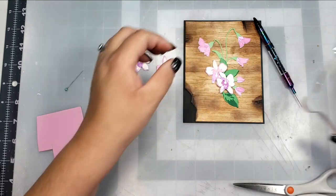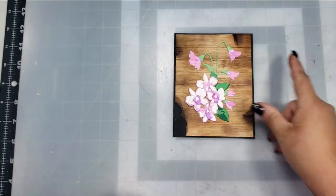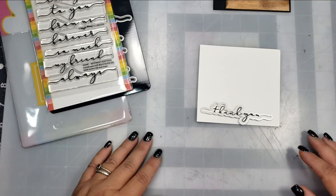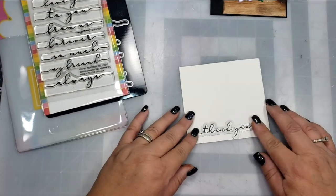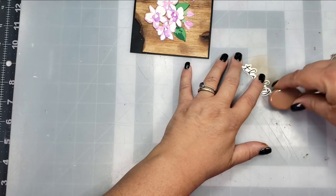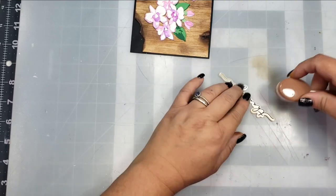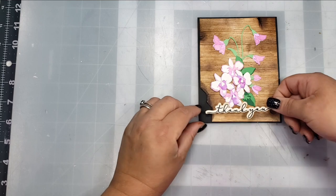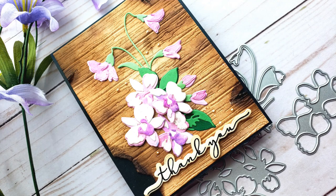To finish the card off, I am going to use a Waffle Flower sentiment from the Sentiment Additions set — specifically the sentiment that says 'thank you.' I've already stamped that out and I'm going to take the coordinating die and run that through my die cut machine. So that the paper isn't so stark white against that distressed background, I'm going to take a little bit of the Tea Dye and add that to the sentiment, and then pop that sentiment up. Then I added a little bit of liquid pearls in the bisque color, and that finishes off the card and my project for today.